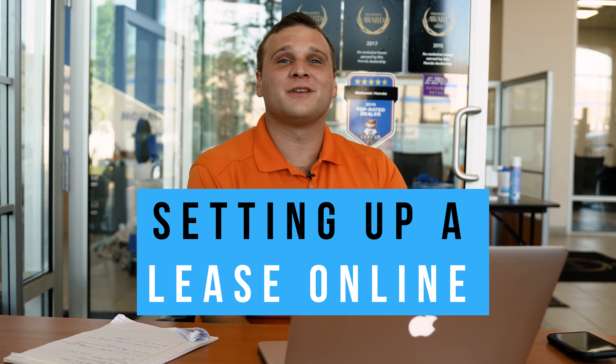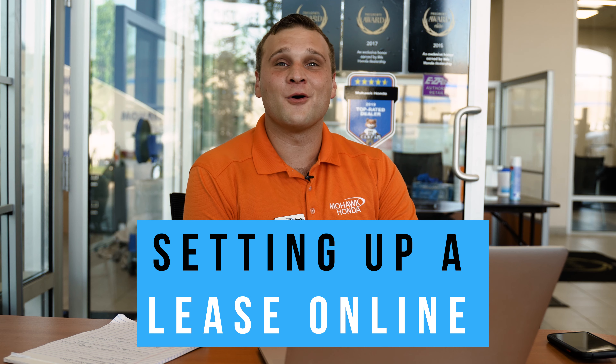Hi, my name is Alex Hernandez and I'm a sales and leasing consultant here at Mohawk Honda from your digital sales crew. The first thing I want to go over is setting up a lease for your next vehicle all online and all from the comfort of your own home.